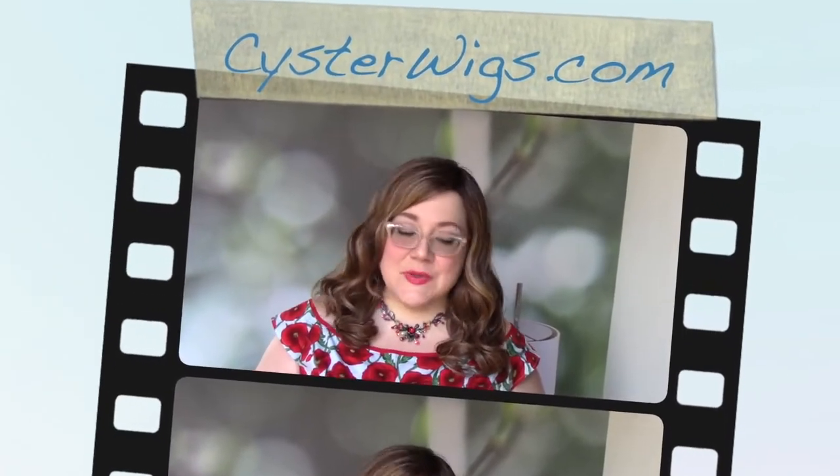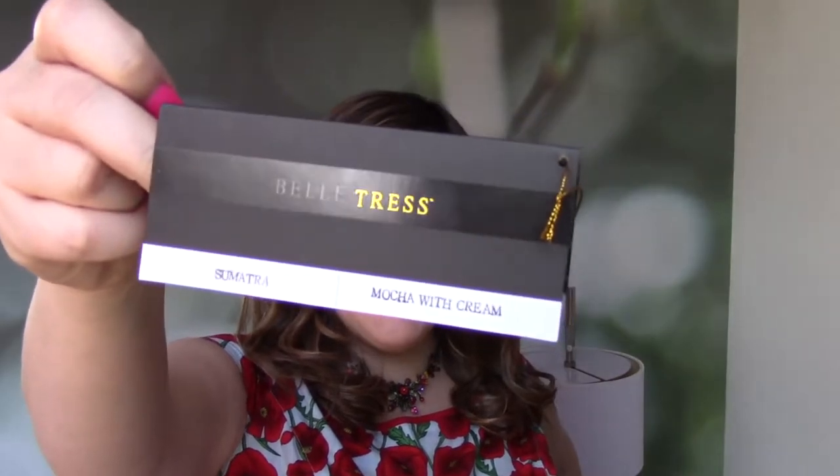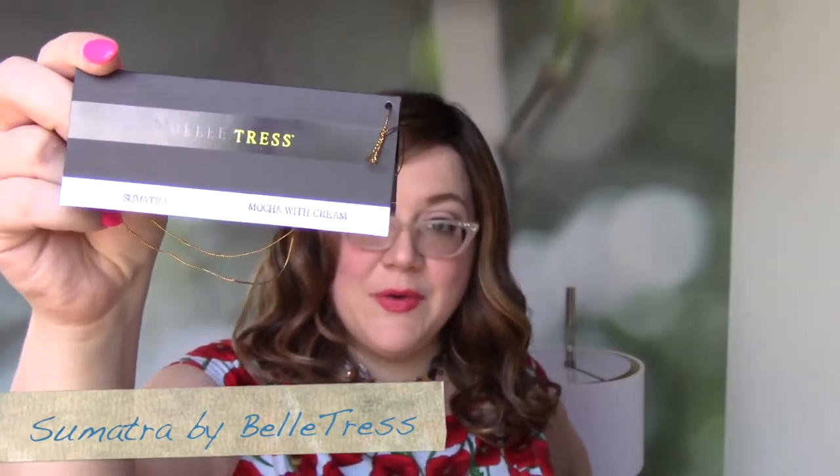Hi there wig lover! This is Heather from CysterWigs.com, and today I'm bringing you a review of the Sumatra Wig by Belle Tress in the color Mocha with Cream.